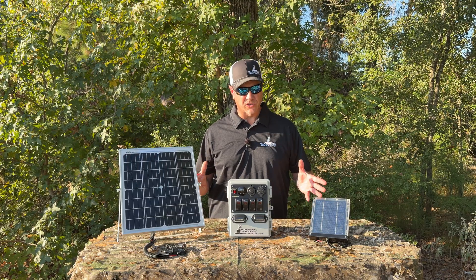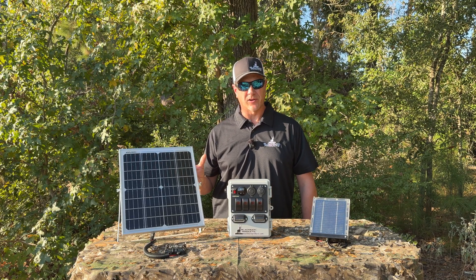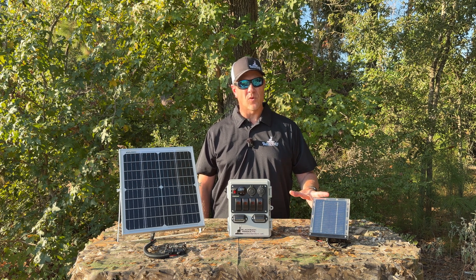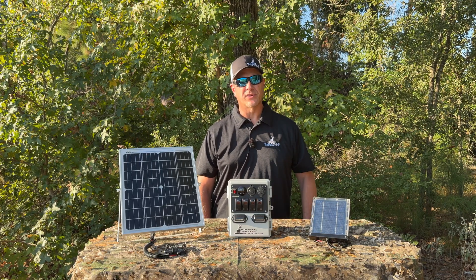Here we've got two different solar panels. We have our smaller 1.7 watt — this is a trickle charger — and then we have our larger 20 watt charging panel. There's a place for each one of these. The smaller 1.7 watt panel is really designed for hunters who want to be able to charge their phone, run LED lights, run a fan, but not looking to run it continuously throughout the duration of the hunt.